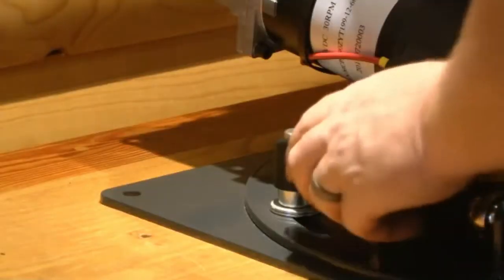With the machine in the correct position, re-tighten all three locking levers.